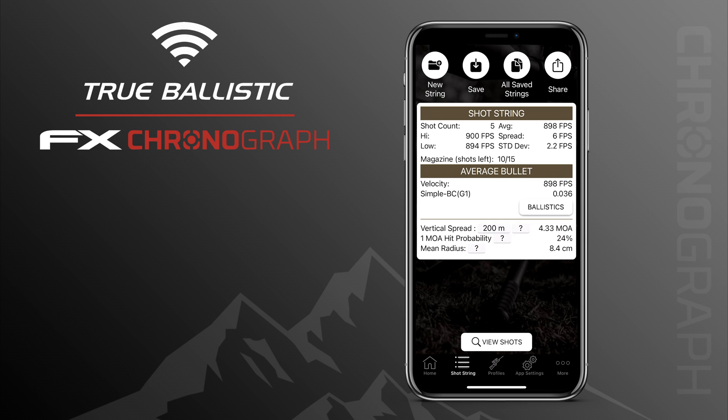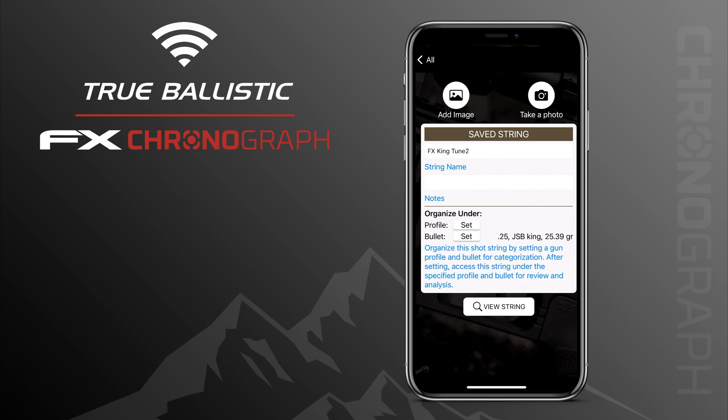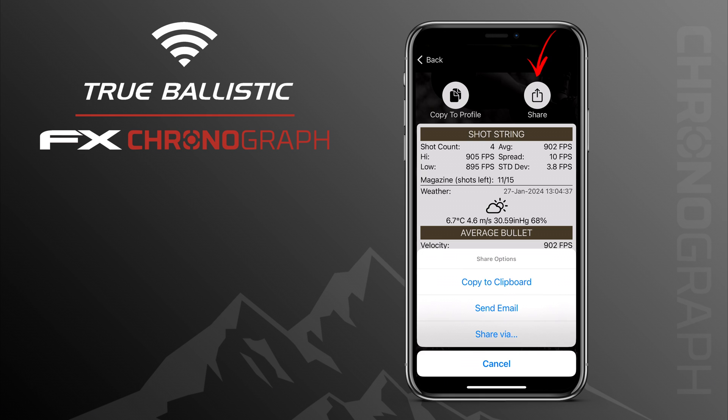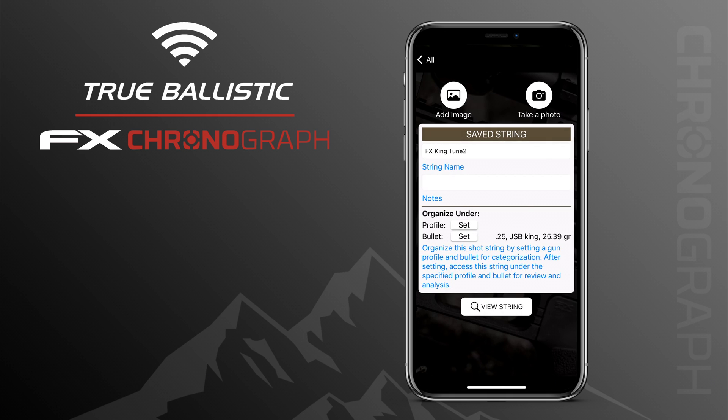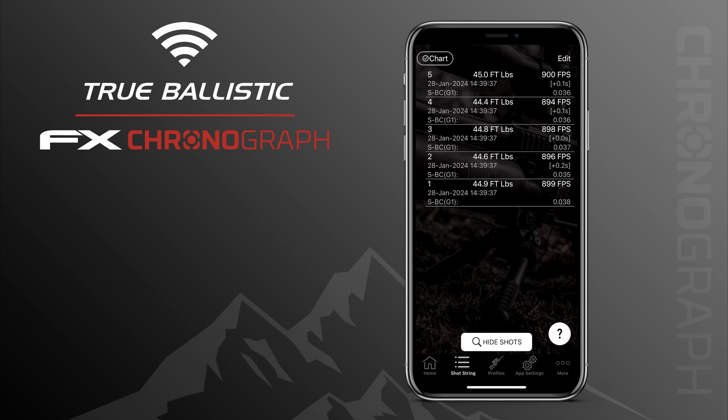At the top of the screen you can start a new shot string, save the current shot string, browse through saved shot strings, open them up, add a picture to them and add some information. If you want to recall a string to the profile you are using at the moment you can simply copy it. On the top right you have the share button. At the bottom you also have the option to see the string on a chart.